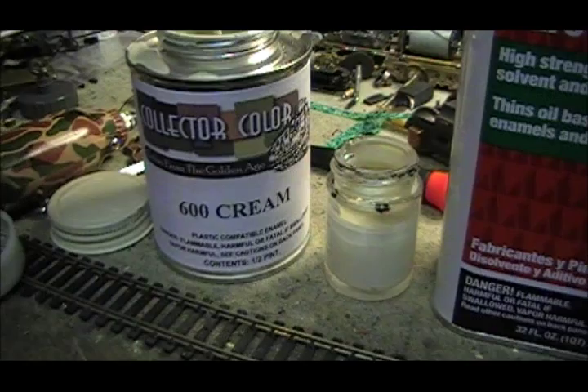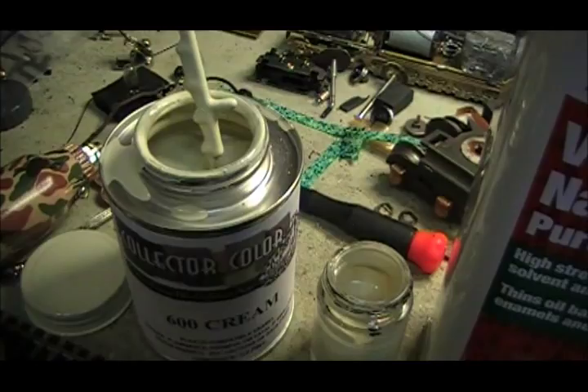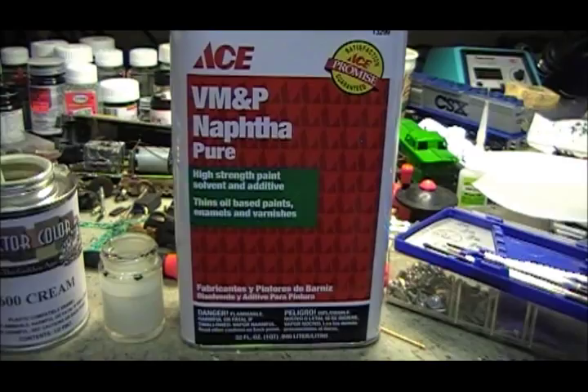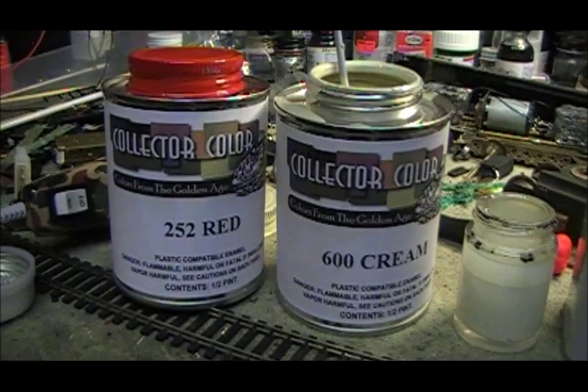For the actual colors, I'll be using collector colors from Henning's Trains. These come unthinned in one-pint cans, so they don't need much stirring straight from the can — just a little bit to make sure it's all mixed up. For thinning this paint, Henning's Trains recommends that you use naphtha. I like to thin it at about one part naphtha for every two parts paint — that seems to get me the best results in my airbrush.